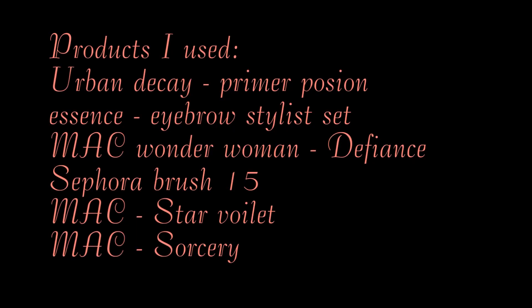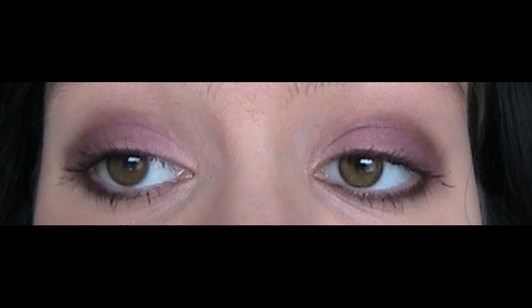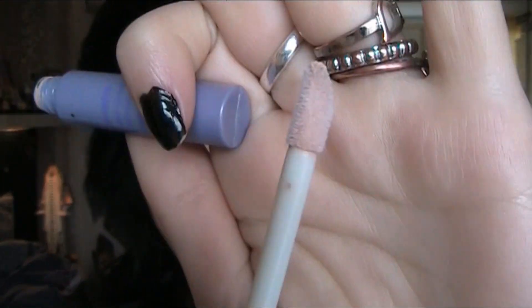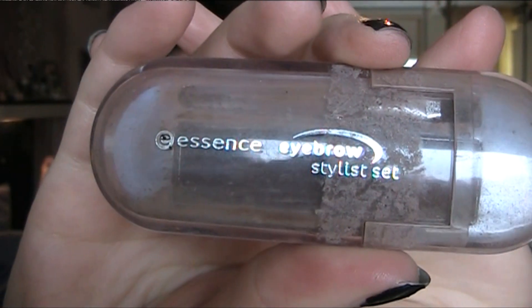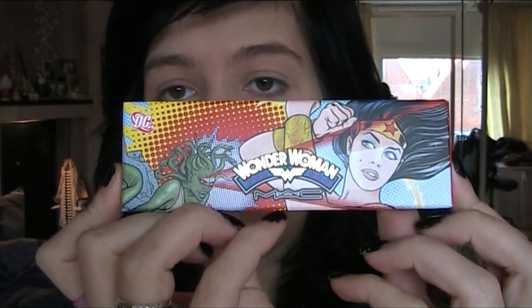Hi, this makeup look is inspired by MAC's Wonder Woman Defense Palette. For eyeshadow base I use Urban Decay's Primer Potion. Then I use Ascent Eyebrow Stylist Set to darken up my eyebrows. And now I'm ready to start off with the eyes.